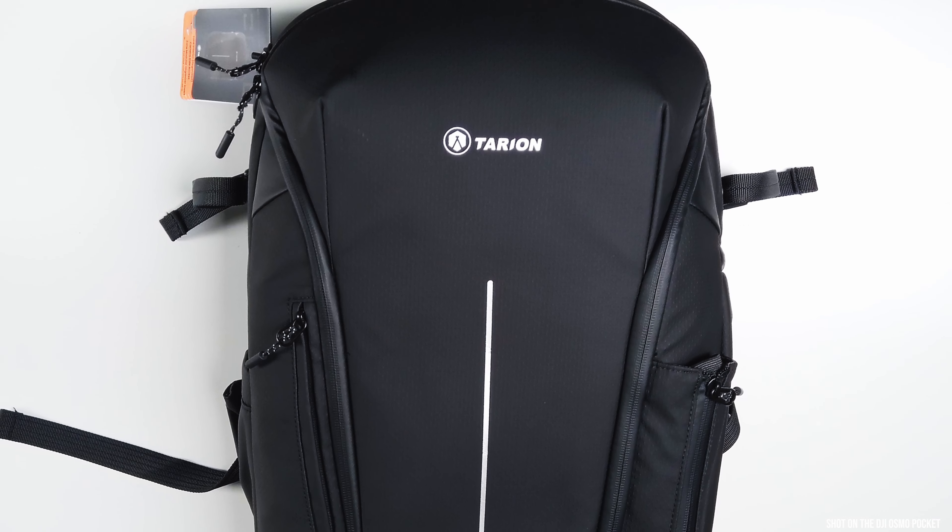Today we're going to be reviewing the Tarion Zone Backpack. Tarion got in touch with me and asked if I wanted to review, and I said yes, of course, as long as I get to do a very unbiased, honest opinion of what I think about the bag. Now there will be things that people will disagree with and agree with, but it's your own take of what you want out of the product.